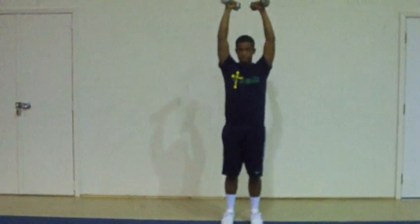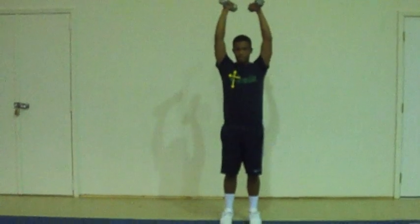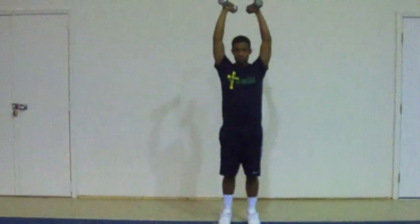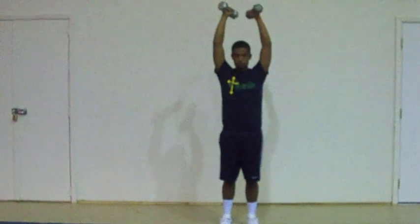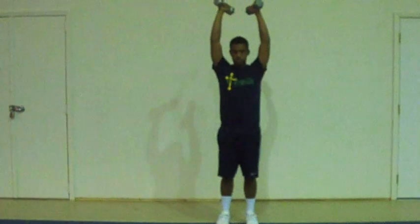Demonstrator, extend your weights until they're straight. The movement is slow. Movement number one: you will lower weights, keeping elbows upward. Elbows should be at a 45-degree angle from the body.